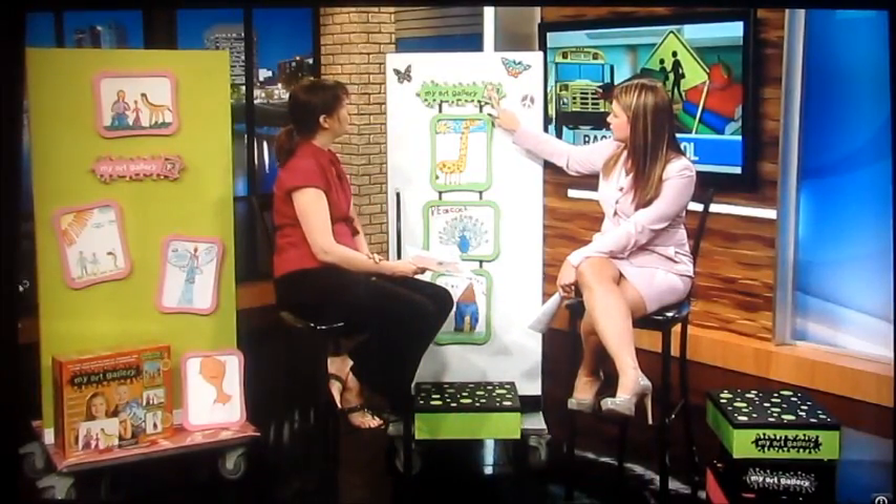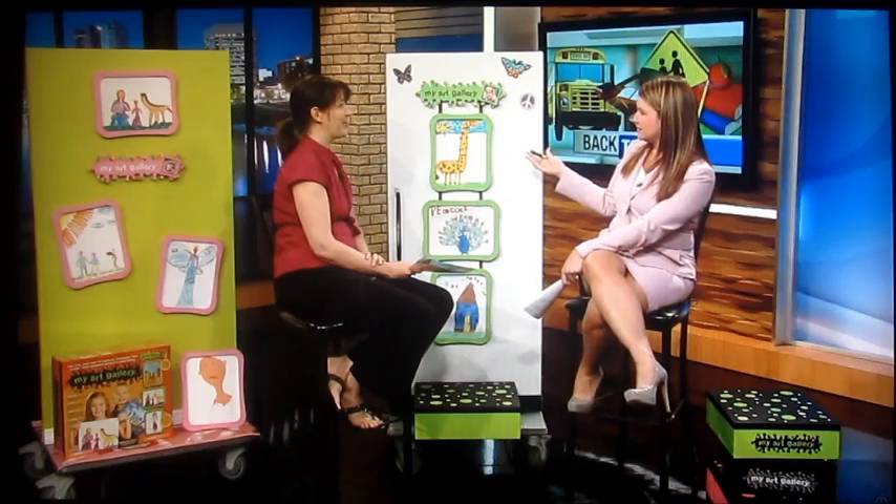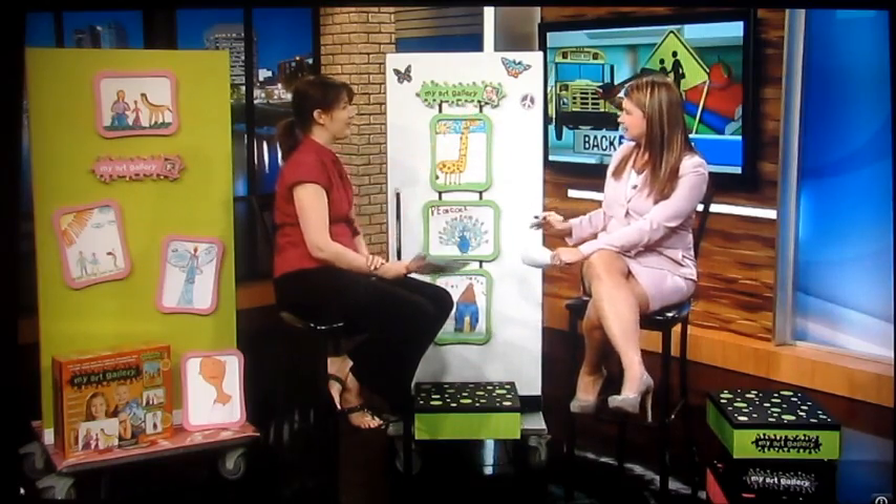Parents come to us and say, 'Oh my gosh, I have art — it's bulging out of my drawers, it's in my file cabinets, on the floor of my car, crumpled up in my kid's backpack.' This is a way to put it all out on display, and as the next piece is done, you just add it into the frame. I love the way you can also put your child's picture in there to personalize it. And as they grow, you can load more pictures in there too — it holds about 10.